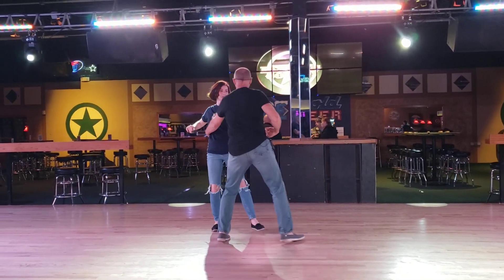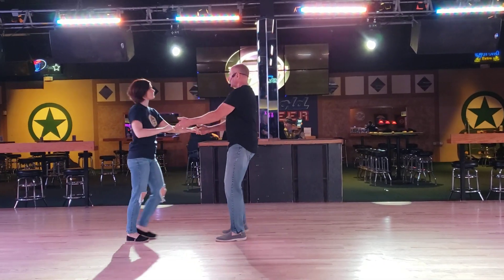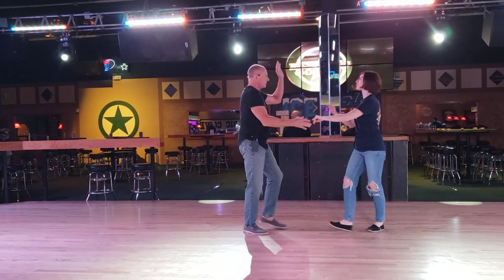One, two, three, four, five, and six, hold seven, and eight. One more time. One, two, three, four, five, and six, hold seven, and eight, nine, and ten, both.